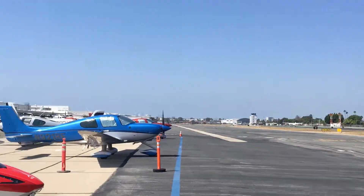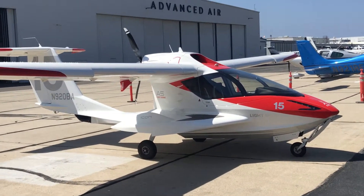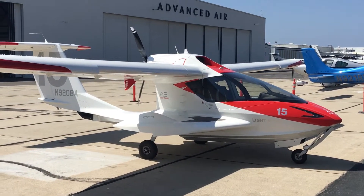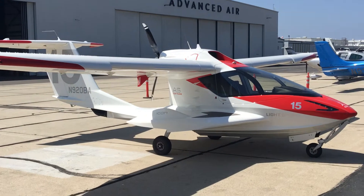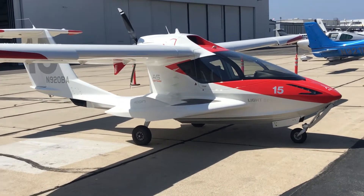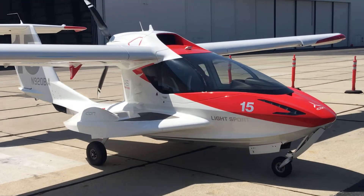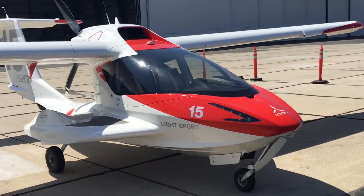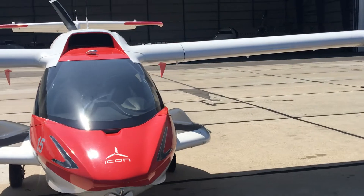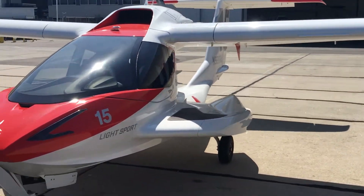The reason we're here today is we've just been for a fly in this Icon A5 flying boat. We flew from Hawthorne out to Catalina Island and the demo pilot did one touch and go on the water, then handed over to yours truly and I was able to do six water landings. They say that the Icon is very easy to fly and very safe to fly, and I don't think anything could be truer.